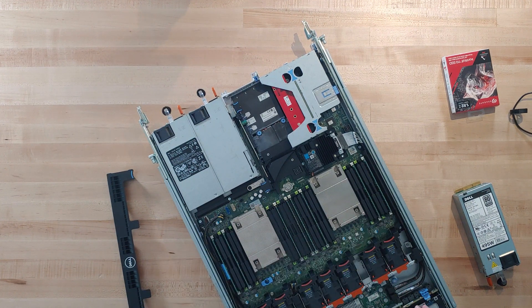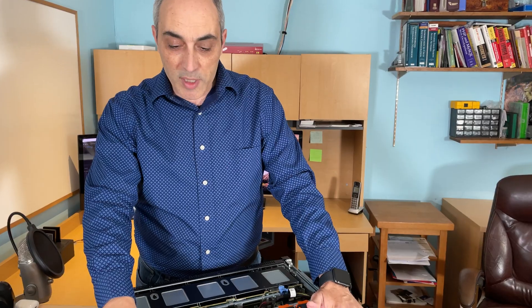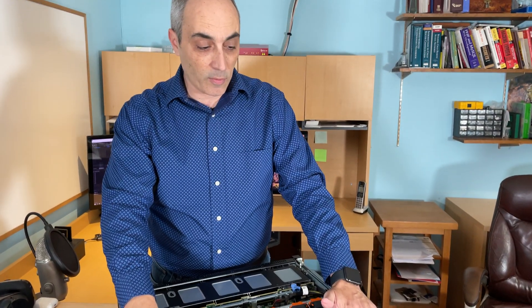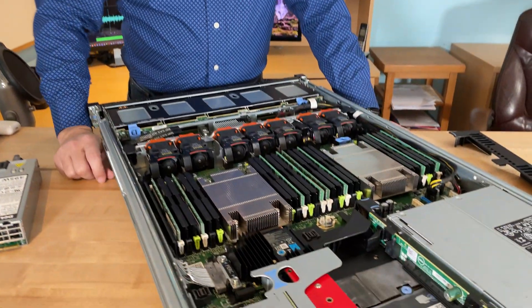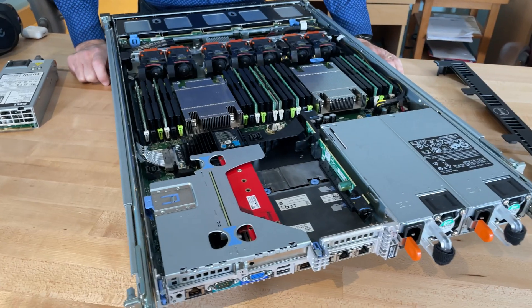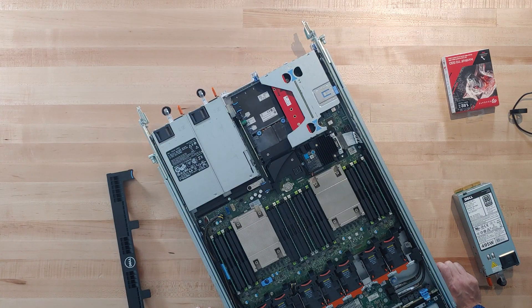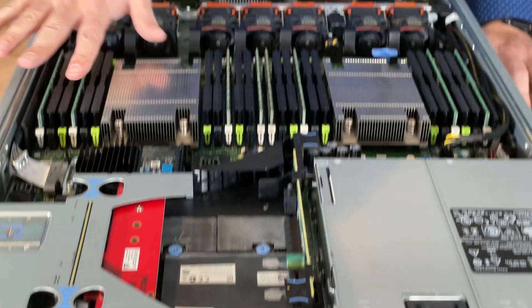I've currently got 128GB of RAM installed with plenty of slots remaining. If you filled all 24 slots with 16GB sticks you'd have 384GB; with 32GB sticks you'd reach 768GB. For a home lab or small office environment this is more than ample. As a backup server it's also great — if a primary server fails, assuming you have compatible DDR3 memory from similar servers, you can repopulate this unit and be back up quickly.